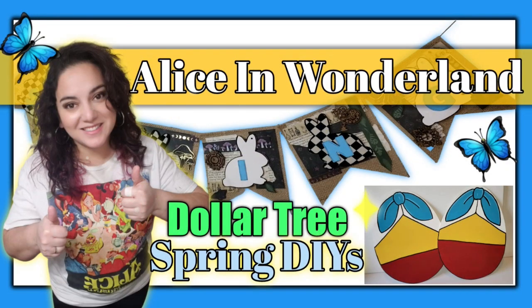Hello everyone, welcome or welcome back to my channel. My name is Justina, and here I like to make, create, and inspire fun art things with you through my DIYs. As you see today, I have another Alice in Wonderland themed spring DIYs for you, made with mostly Dollar Tree items. These are so unique and perfect for this spring season.